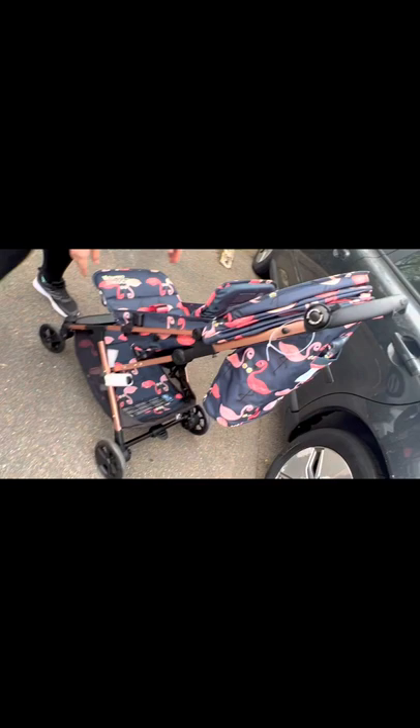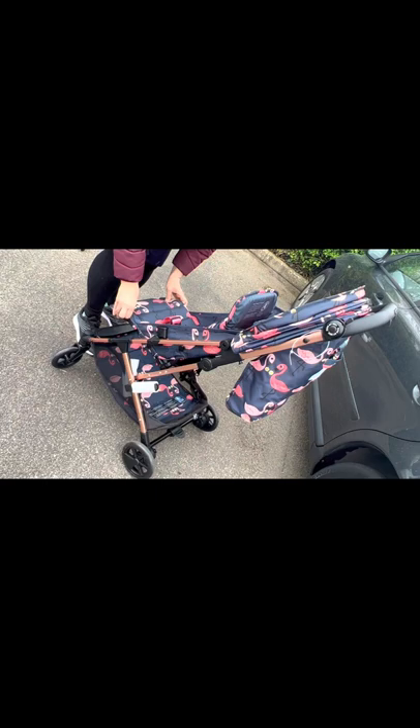I have never seen a stroller with a bell before — that's cool, I really like it. And here you push these points to adjust the seat: the baby can sit upright when sleeping, or you can pull it down when you want them to sit up.